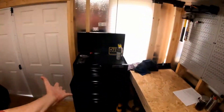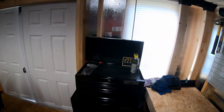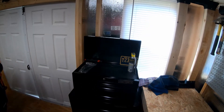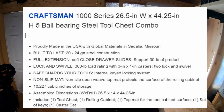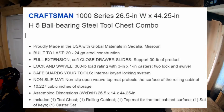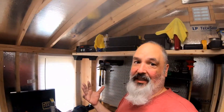My wife decided to surprise me with this. Bam! It is a Craftsman 1000 series — one of the ball bearing tool chest combos. To be honest with you, if I was buying something, I probably would have bought bigger and something I really didn't need. So this is a pretty good deal for me.